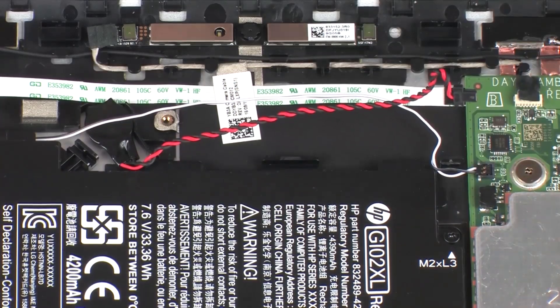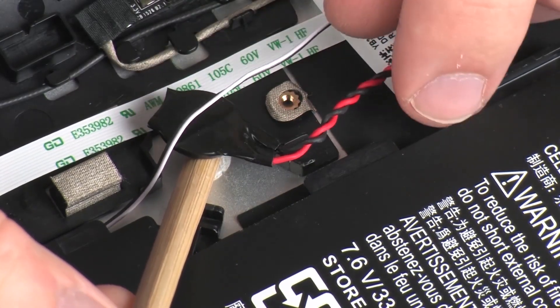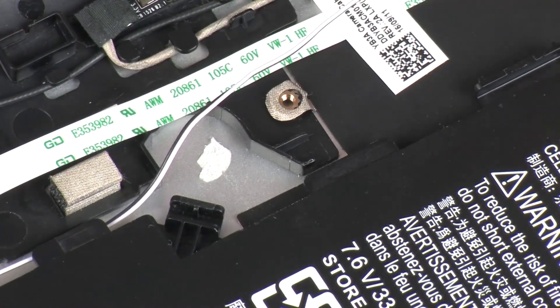Using a non-metallic flat-bladed tool, remove the RTC battery from the adhesive that secures it to the display enclosure.